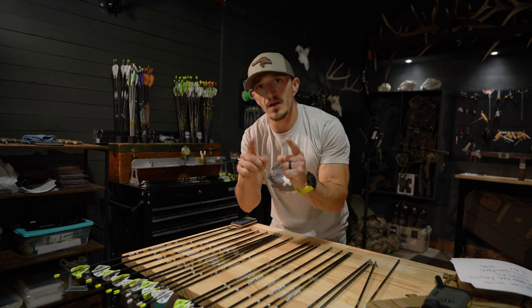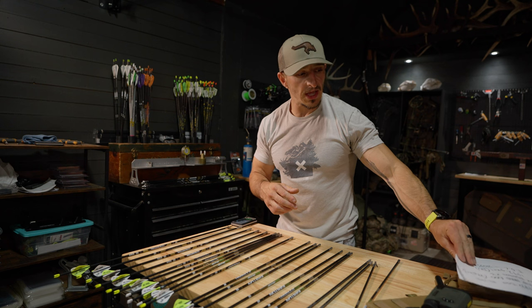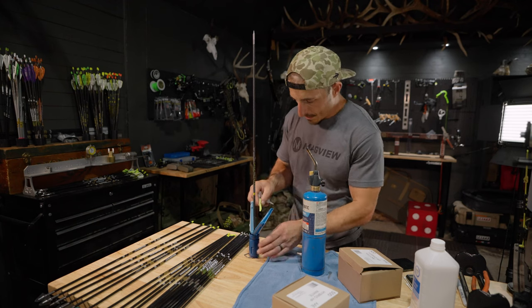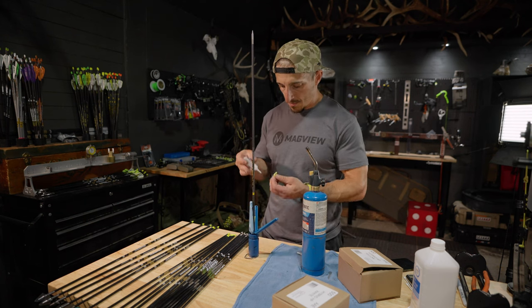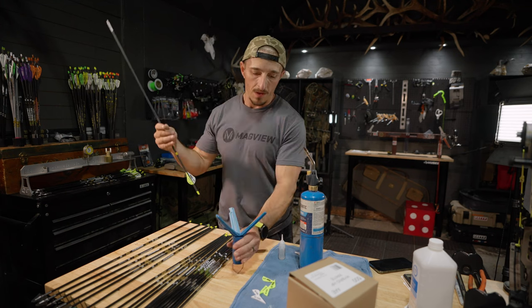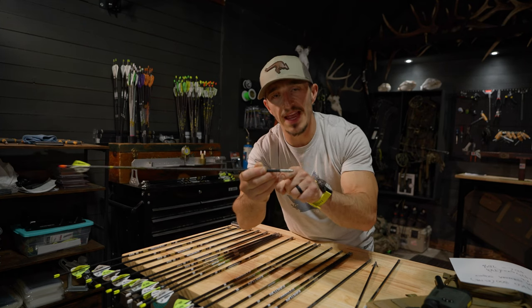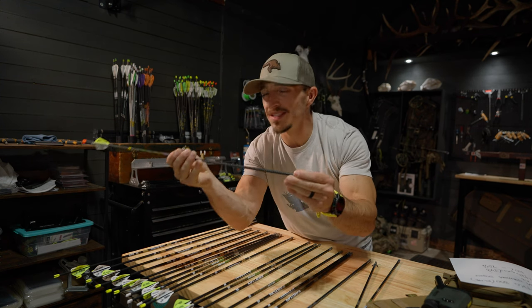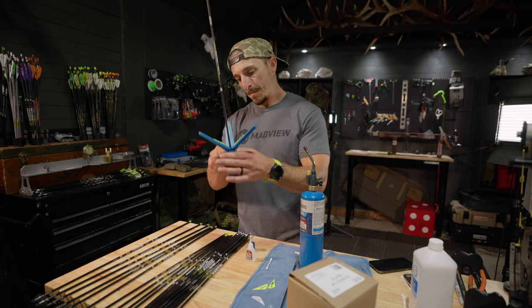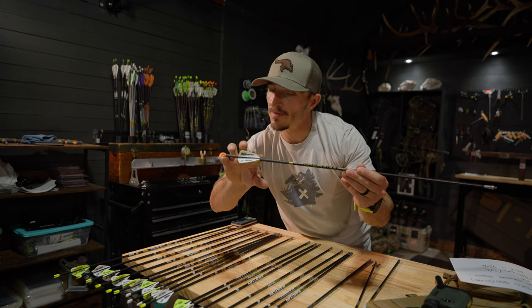Let's talk about another arrow — two options: one I did last year, one I'm doing this year. The RIP TKO 300 with Max Hunters weighs 442 grains total and the FOC is at 20%. I shot a lot of elk with this last year, an antelope, three bears, and turkey — really good arrow. I have a 125-grain point up front, and the Trad 600 from Gold Tip as the half out, made of stainless steel weighing 72 grains. I cut this arrow a little shorter than normal — still clearing my shelf — and the FOC is insane.